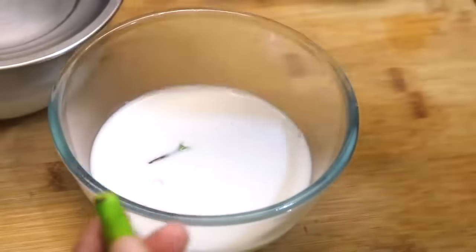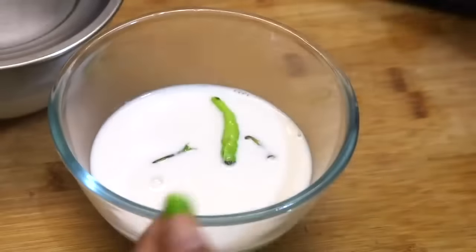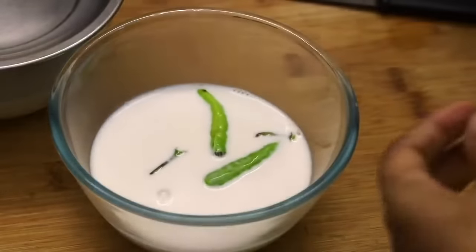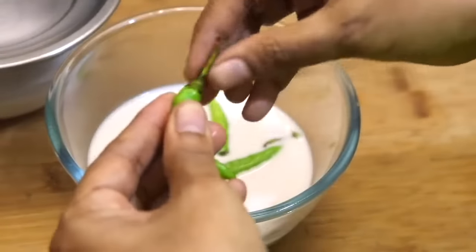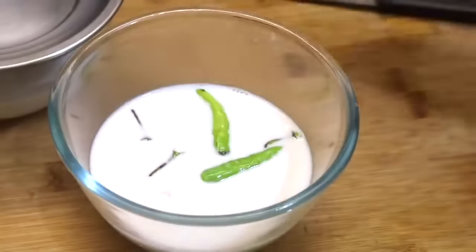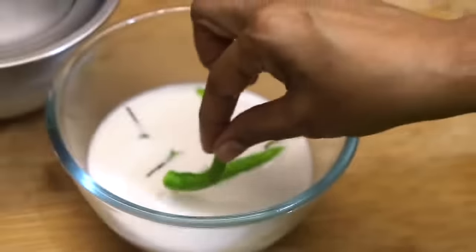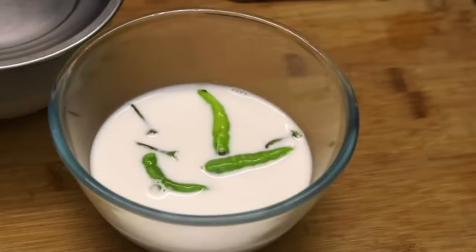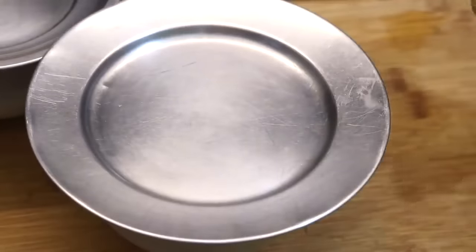Into the next bowl I'm adding green chili stalks — immerse the stalks in the milk, make a small slit in the green chilies and add them to the milk. Three to four green chilies will be ideal. Green chilies are rich in various lactic acid bacteria; these natural bacteria help to create a starter for lacto fermentation of milk. It's an easy way to make curd if you don't have a starter. Cover and allow the coconut milk to ferment naturally.